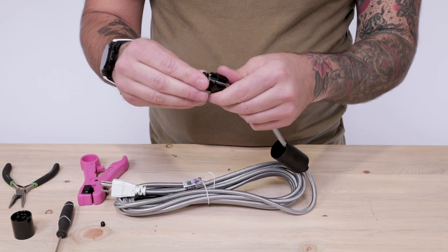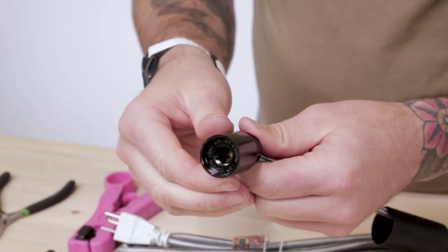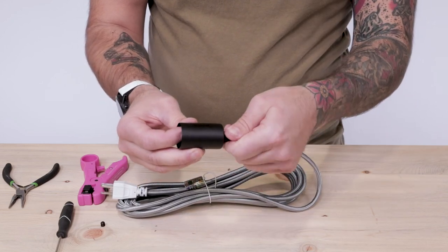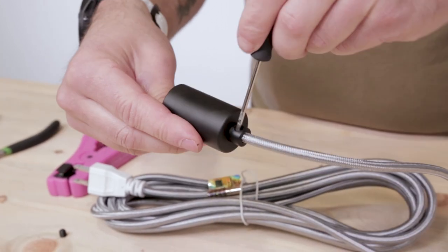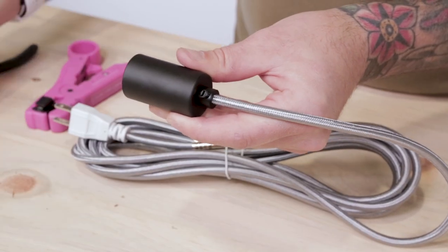Feed the socket cap towards the terminal and thread the socket in place. You'll hear the self-locking socket click when it's fully threaded on. Then feed the socket cover over the socket and thread in the male barrel cord grip. You may need to use your flathead screwdriver to fully tighten down the threading for a more secure fit. Then tighten down the cord grip set screw.